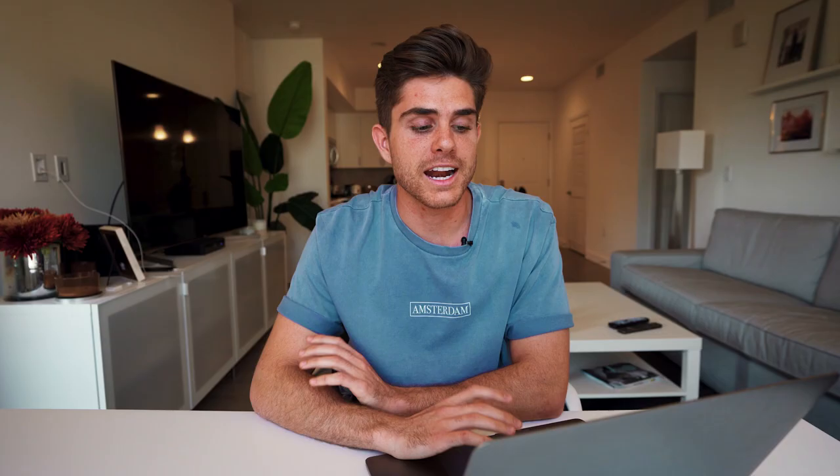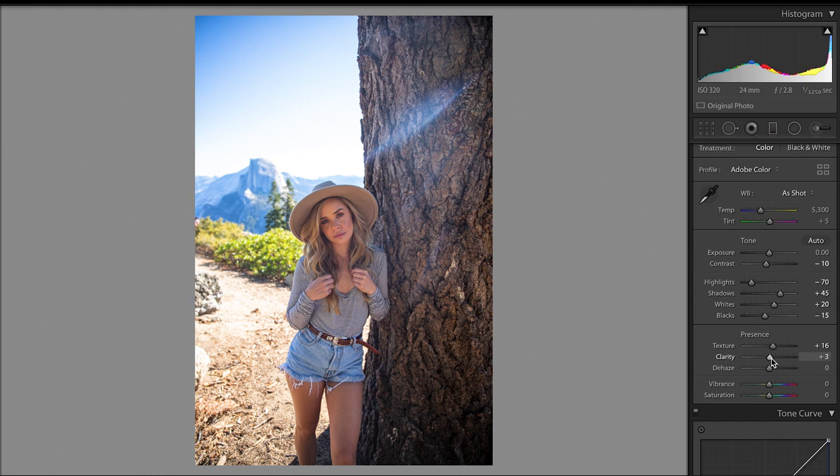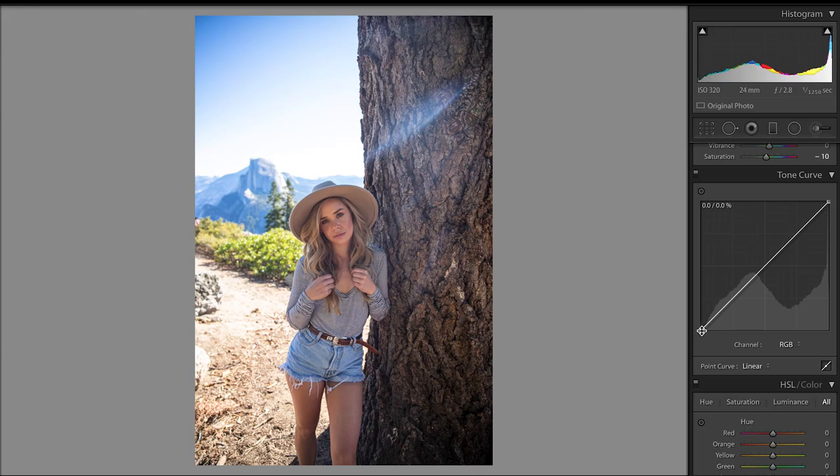This next photo was sent in by a friend of mine. His name's Efron, super talented photographer, and I really like this photo that he took and wanted to edit it because it's a backlit portrait, which can be a little bit difficult to edit, but if done right, can turn out really great. To start out, I dropped the contrast, dropped the highlights, brought up the shadows quite a bit, brought up the whites, and dropped the blacks. I then brought the texture up and the clarity up, and then I dropped the saturation of the entire photo by negative 10.